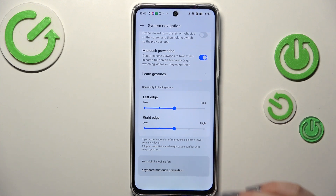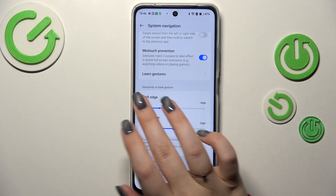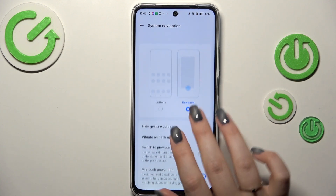I prefer to have it hidden. Regarding sensitivity for the back gesture, I highly recommend coming back to this option after using the gestures for a while, so you can decide whether you need the sensitivity higher or lower. This is especially important if you've got a case on your phone, as it can sometimes affect swiping.